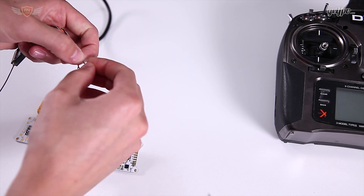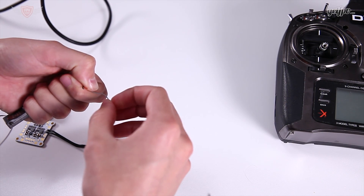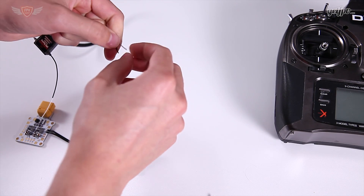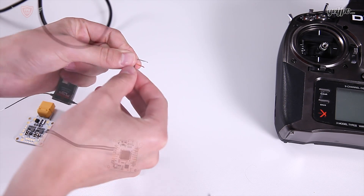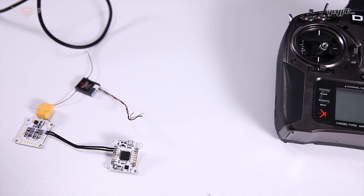Before I grab the soldering iron, let's expose some of these wires a little bit. You can use whichever method you are used to using. Just know that you need to strip some of this off and tin these wires so that they are ready to be soldered.